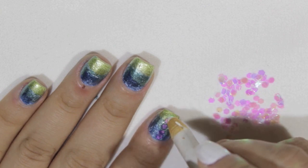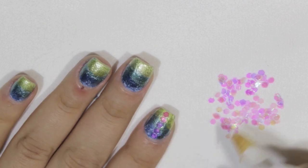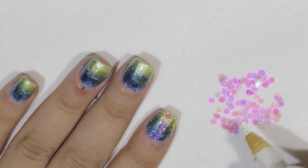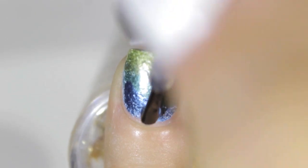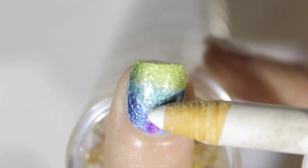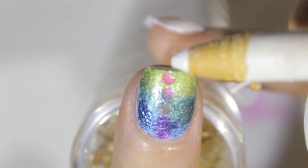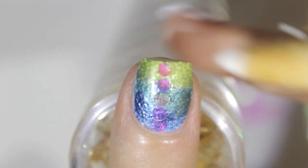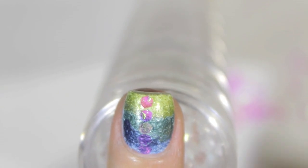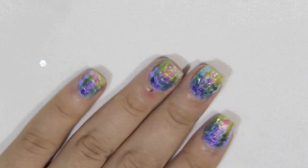I got these iridescent hexes at a craft store — I believe it was Michaels. You can buy them at any craft store or find them easily online. These are iridescent hexagons. I'm applying top coat as the adhesive, then placing the hexes trying to go in as straight a line as possible down the center. Then I add another row right next to it, adding more top coat as necessary, until the whole nail is filled.